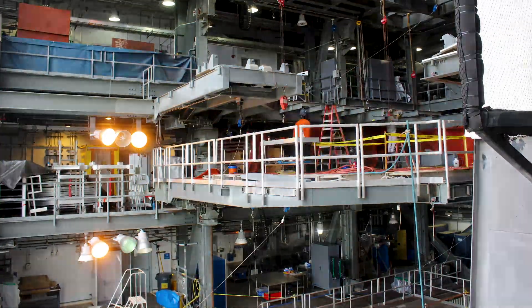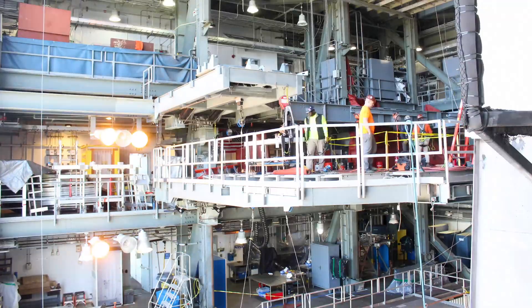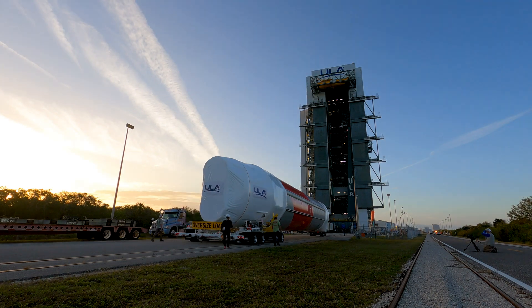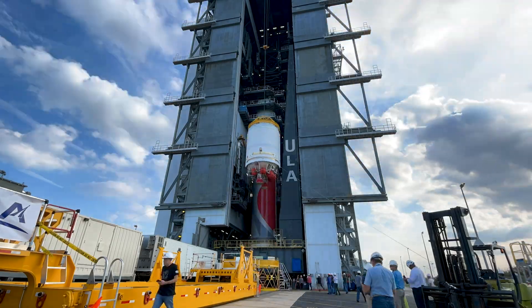Additionally, in the Vertical Integration Facility, or VIF, platforms have been modified to accommodate this larger vehicle. Following the journey to Cape Canaveral, the Vulcan components are offloaded from the rocket ship and transported to the VIF, where they are lifted onto the newly constructed Vulcan Launch Platform, or VLP.